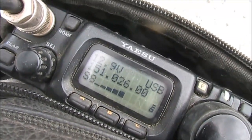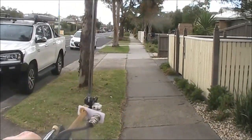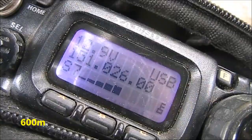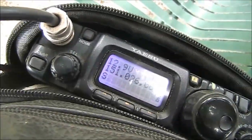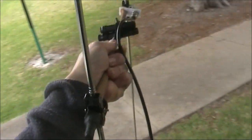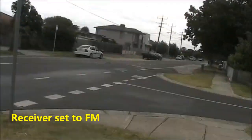This is about 500m. There is a big difference in signal here.